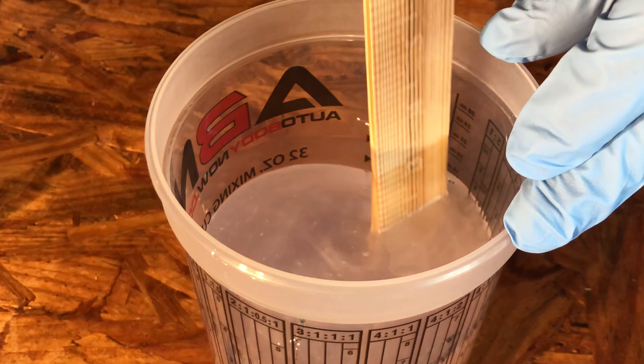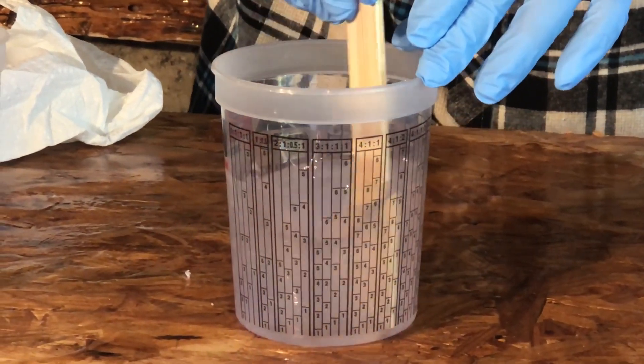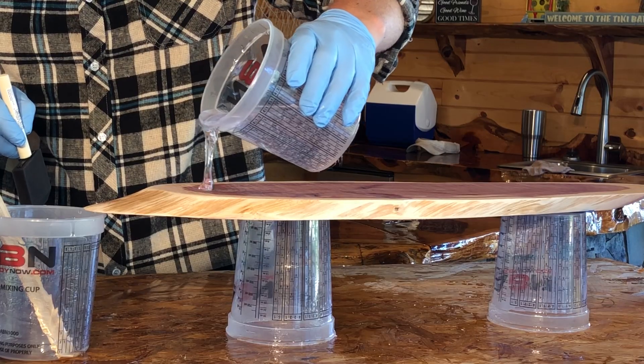Mix for an additional three minutes. You may notice that the epoxy turns hazy as the chemicals bond together. Immediately after mixing, pour the epoxy onto your project.